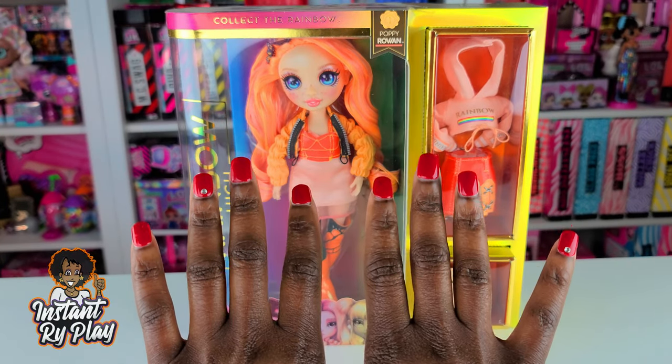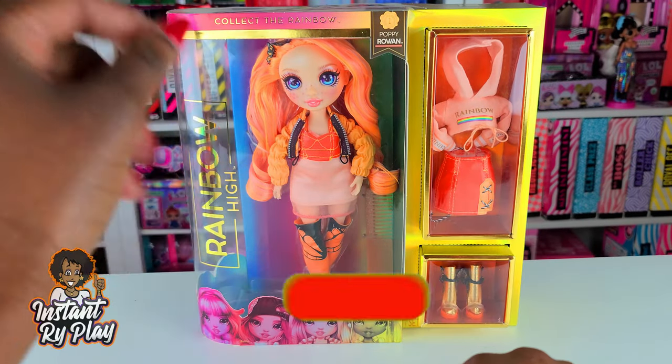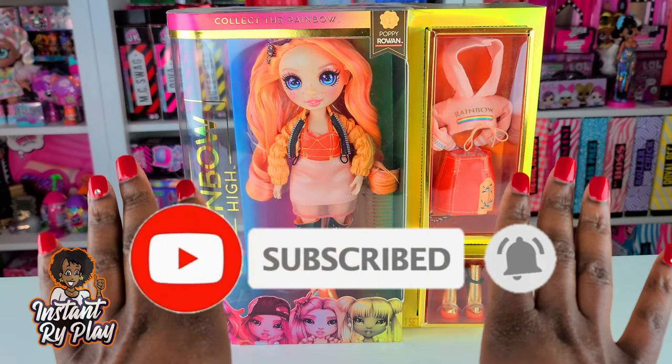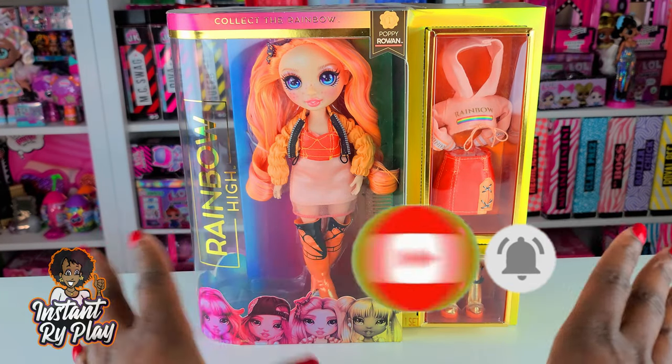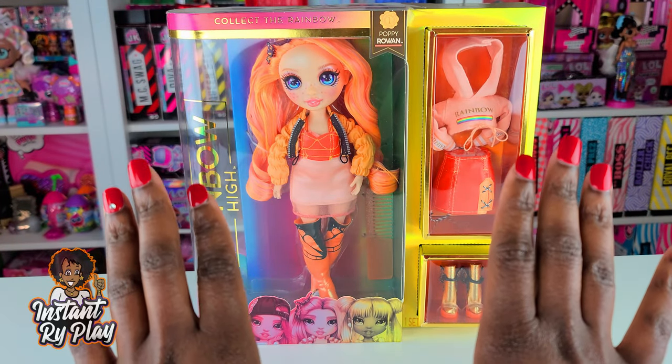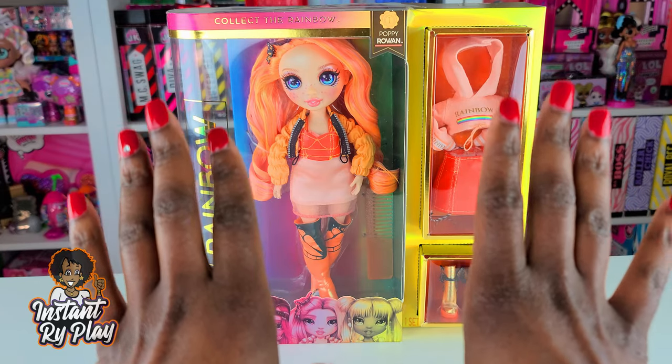Hi RidePlay Pals! Thank you so much for clicking on this video. If you're new to our channel, click that red subscribe button and ring that notification bell so you get updates anytime we upload new videos. Now before we get into the video, I want to give a shout-out to some of my awesome subscribers.